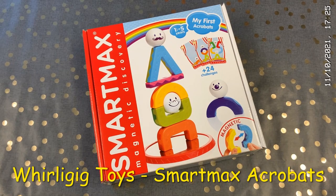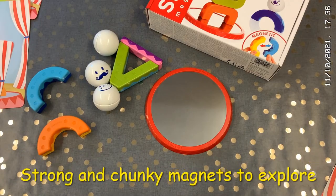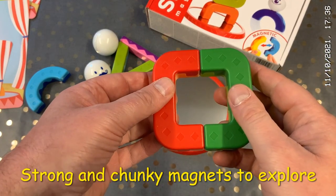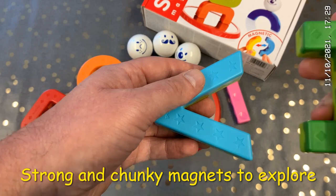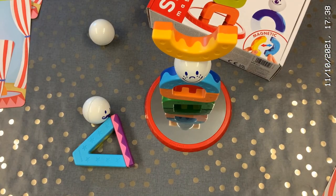Hello, Wailing Geek Toys are looking inside My First Acrobats from Smart Max. These are magnet games where strong magnets are attracted to each other, or you'll be able to feel the strong repel. You can stack and play with these and explore the shapes and magnets.